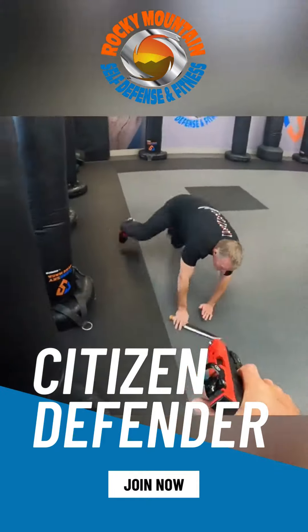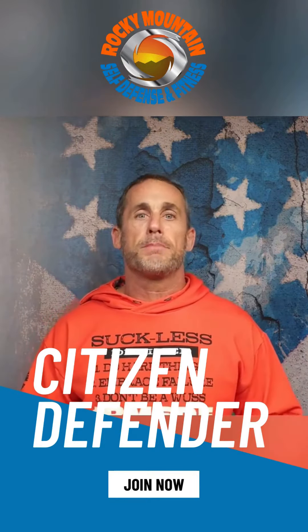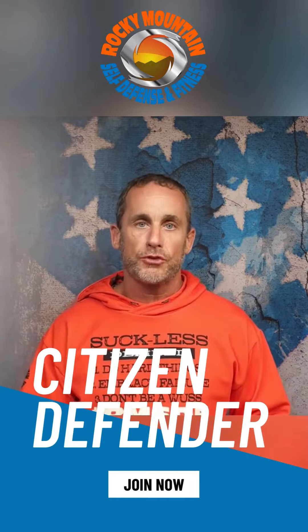Do you have hand-to-hand skills to incorporate with your gun? You've got to do this, people. I cannot preach it enough — it is more than going to the range.